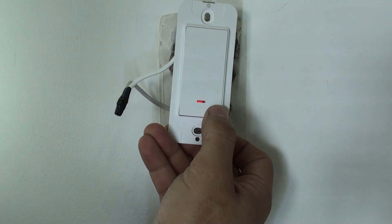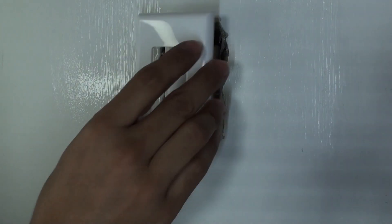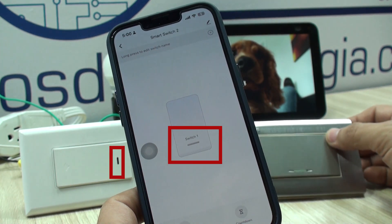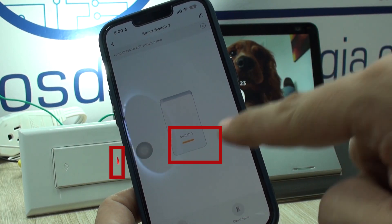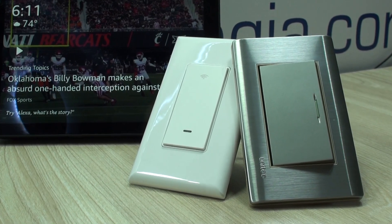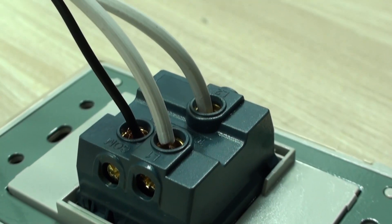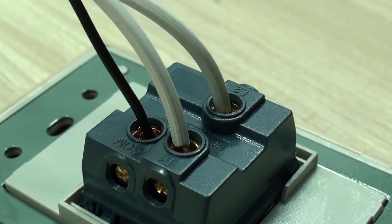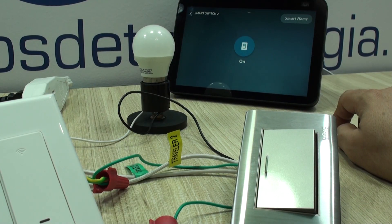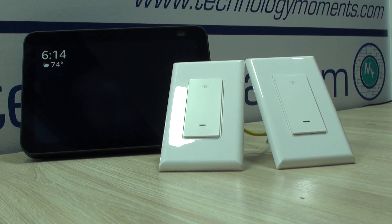The advantage of pre-configuring on the desktop is that you already know how it works, have added it to the app, and linked it to your Alexa skill. Once connected, you can command it through your digital assistant. Something we really liked is that each smart switch monitors when the circuit is closed — lights on — and reports that status. This is particularly useful if you install only one smart switch and leave the other location analog. Even activating the analog switch, it will report the status to the smart switch and then to the app, so you only need to install one.